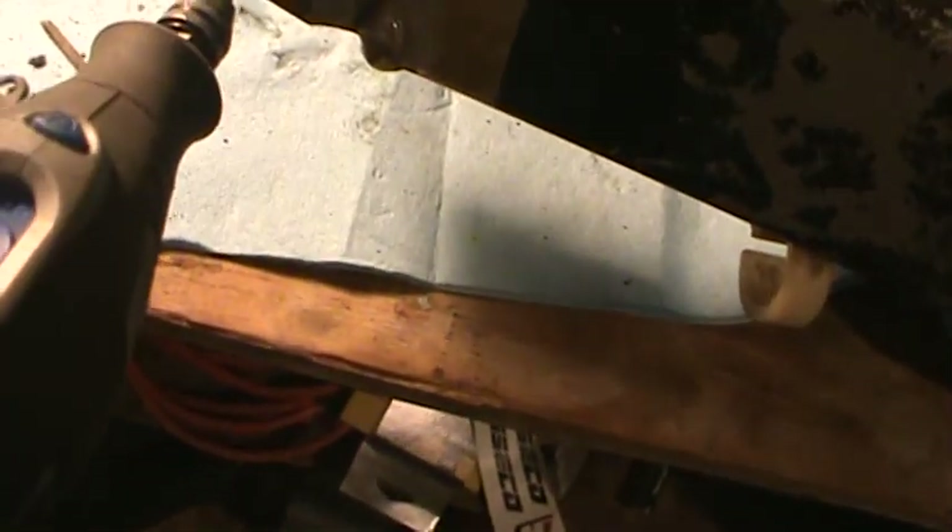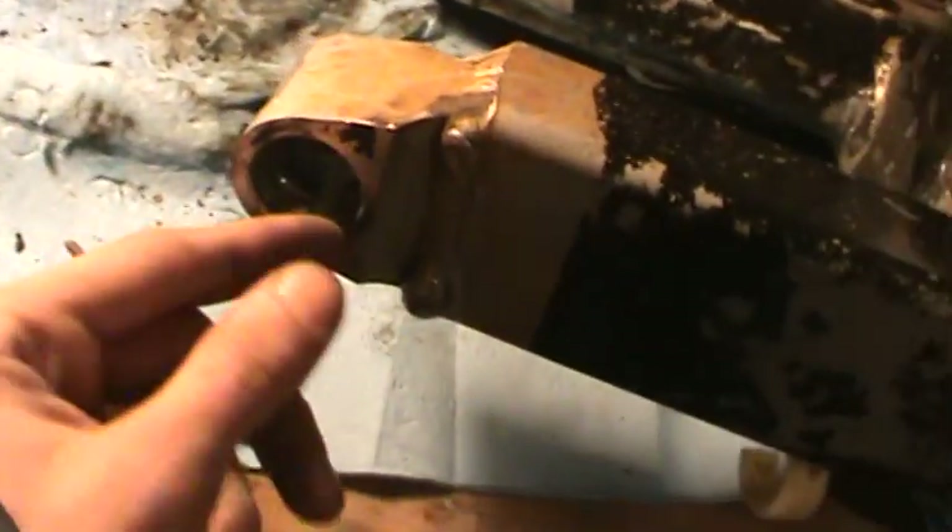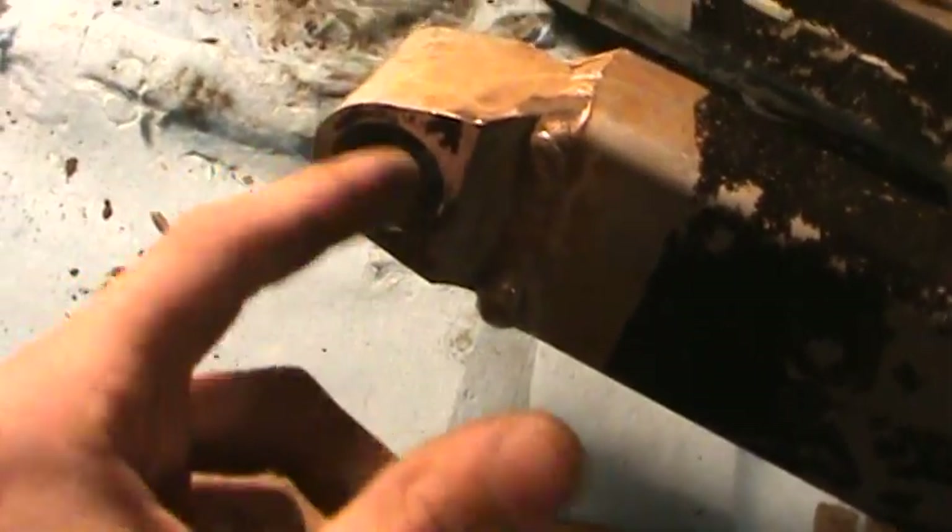So I'm keeping working along here, trying to get my swing arm bearings out. These things are being real stubborn. I've been banging on them, heating them up, can't get them out. So I got this metal carbide bit here on the Dremel. I'm going to go across there and hopefully that will relieve the pressure and those things will just come out.